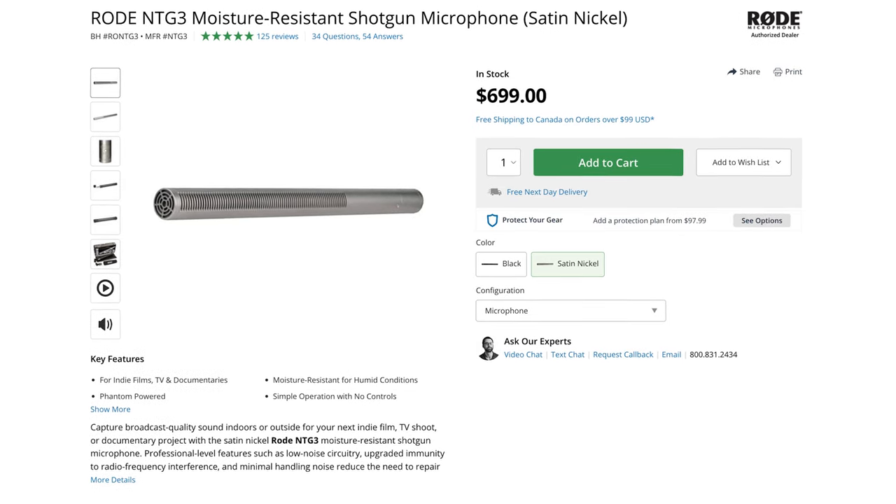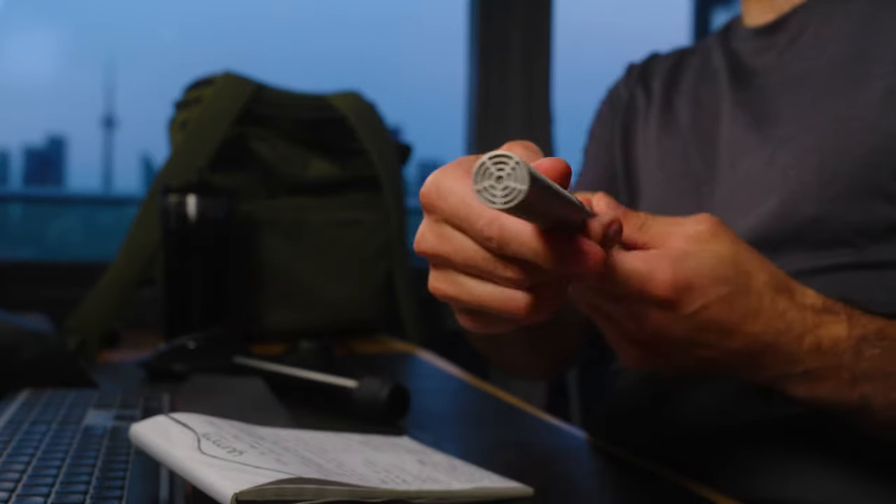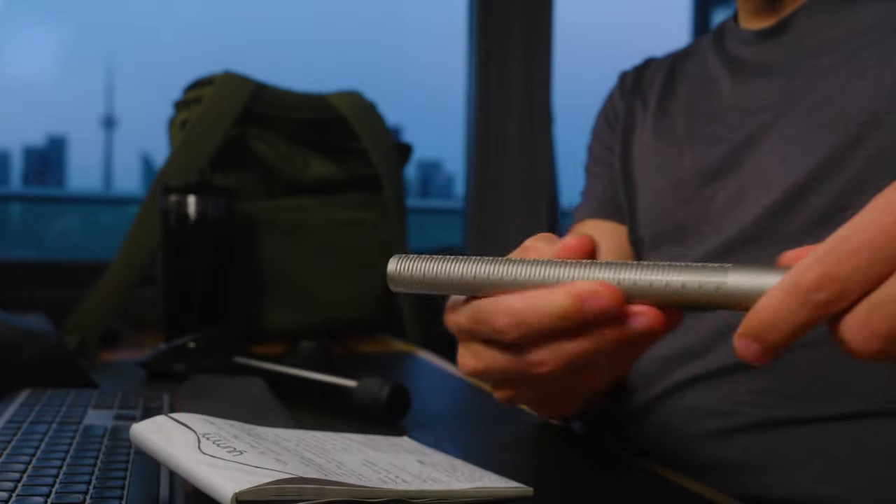For audio, I'm rocking the Rode NTG3 — a really sweet XLR mic provided to me through work, which I'm using exclusively for CFL games this summer. It's an awesome microphone not only for capturing dialogue or people talking in the field, but also for interviews. I've been using it for a bunch of interviews in the offseason and it has sounded super crisp. I'm just really happy with it.